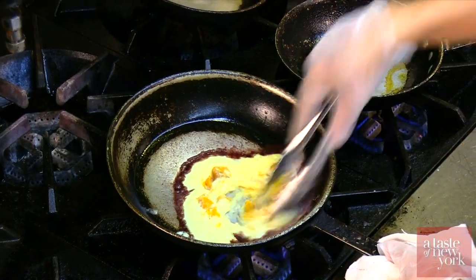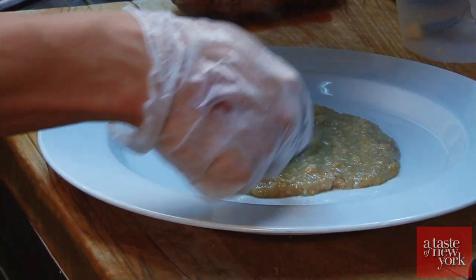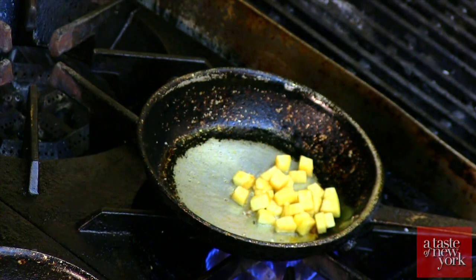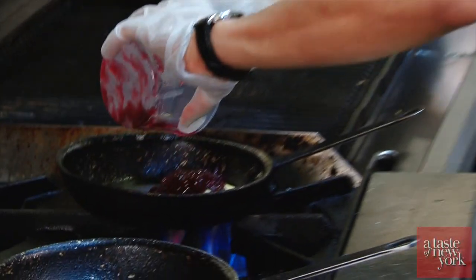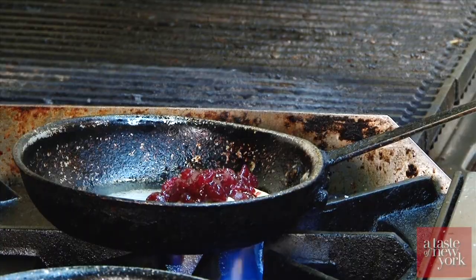On the plate, we're gonna take the finished sauce and we're gonna paint the plate with it. In a separate pan, we're gonna warm up the cranberries and the apples with about an ounce of butter.